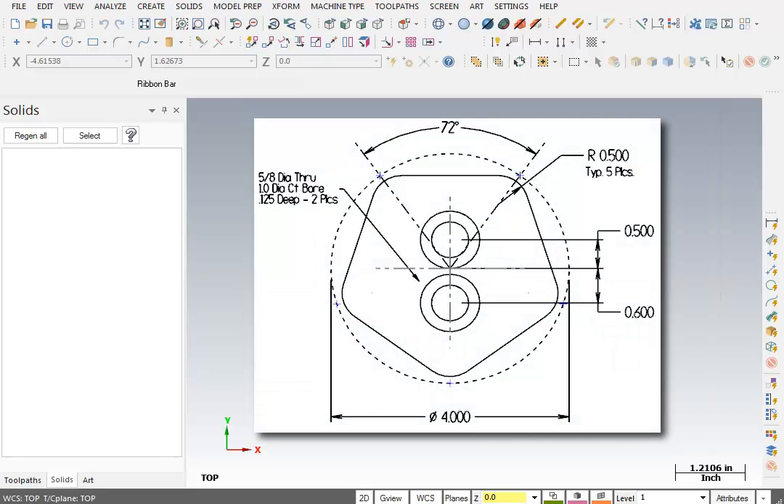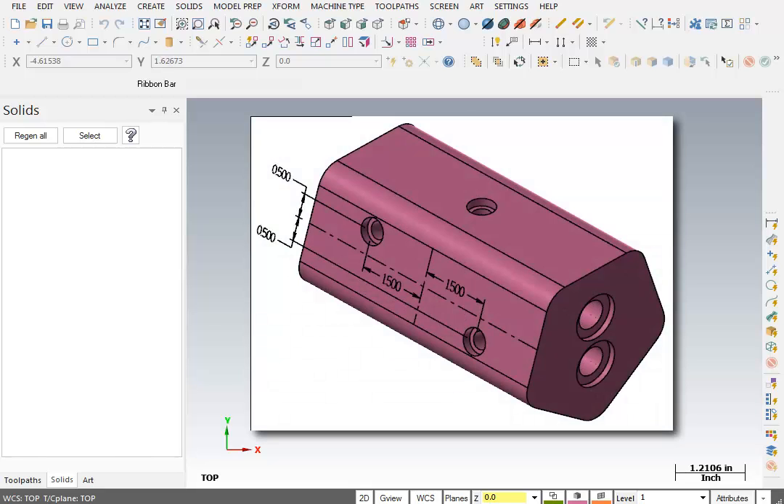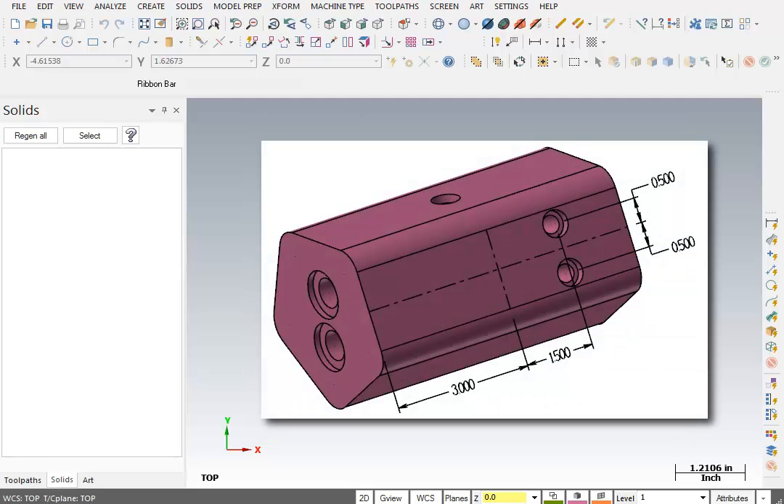We have two holes on the end that go all the way through, and they're counterbored. Then we have some holes that move around the outside of this part — one on the top face, two on a tilted front face, and two on a tilted back face.